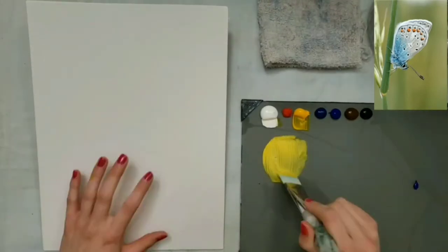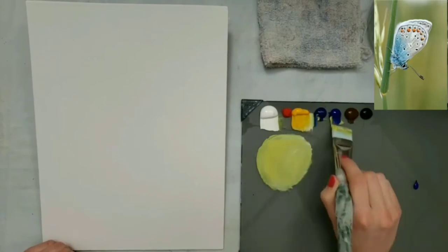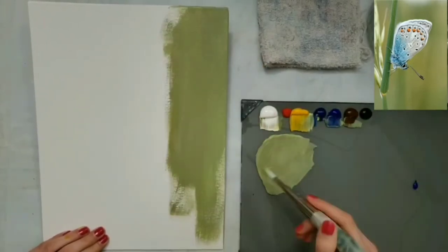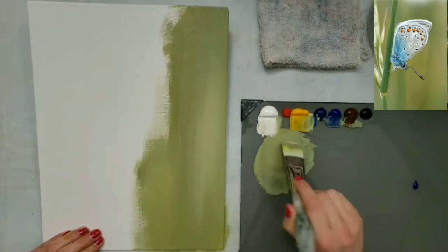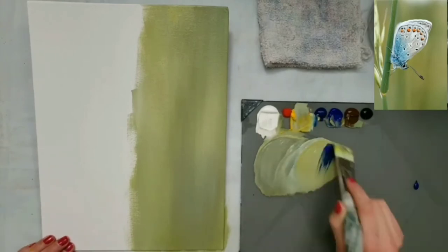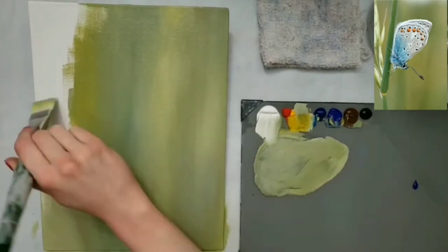To start this butterfly painting, I painted the background green with a one inch bright brush, painting it vertically. I added some white, yellow, blue, or brown in different areas to make it a little more interesting.